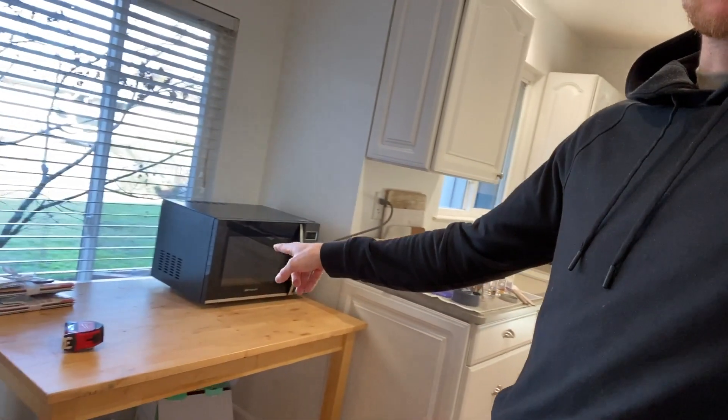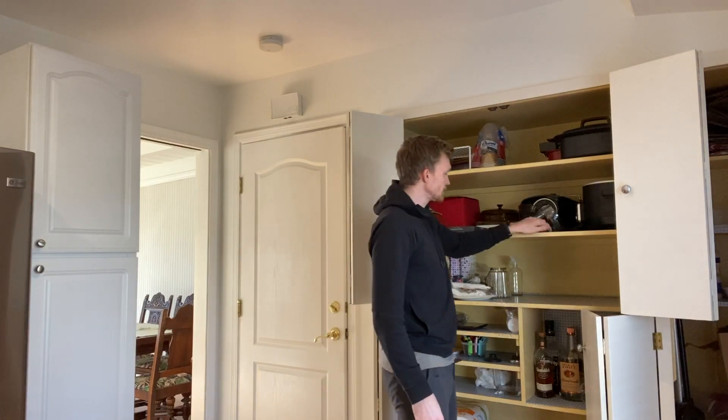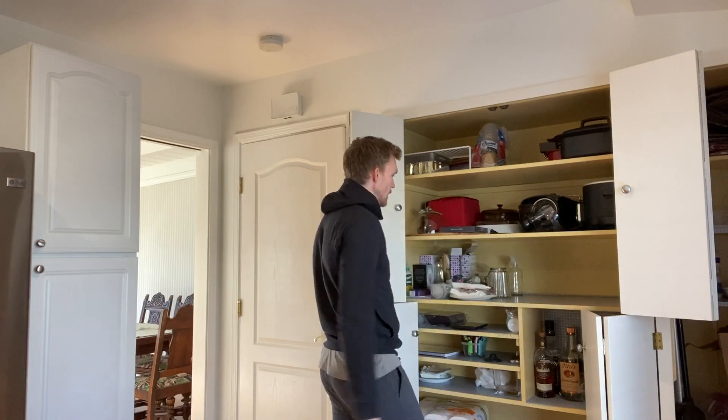My wife and I bought this house without a microwave, which is totally fine — we actually went two months without one, it wasn't that big of a deal. Our friends were nice enough, they were upgrading and had an extra microwave so they gave it to us. Now we have it, but this is totally temporary and we've got to figure out what to do with the microwave.